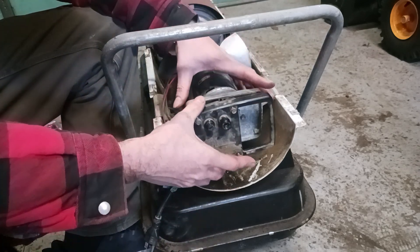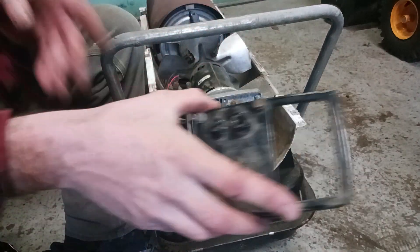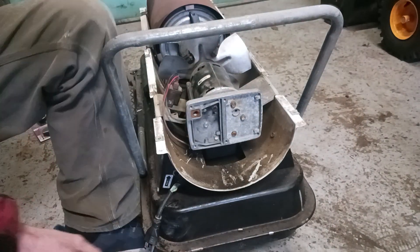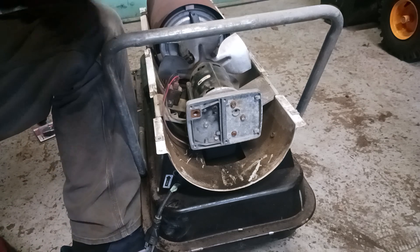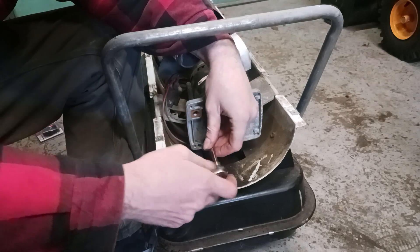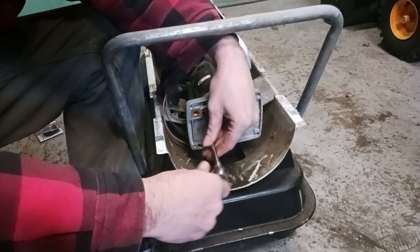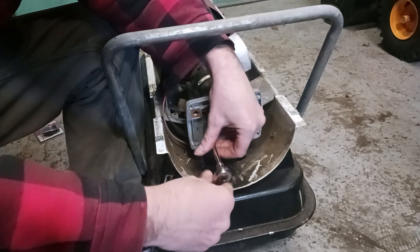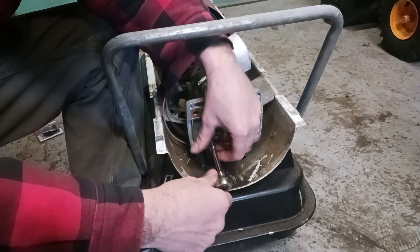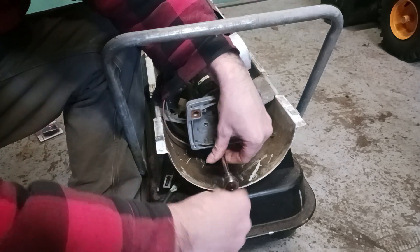There's a gasket back there, so don't lose it. Set that to the side. Next, we've got to get these six bolts out — they're five-sixteenths socket. These are all the same size bolts, so you don't have to keep them in order.